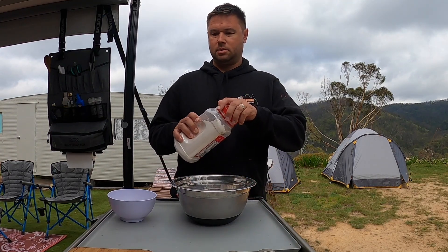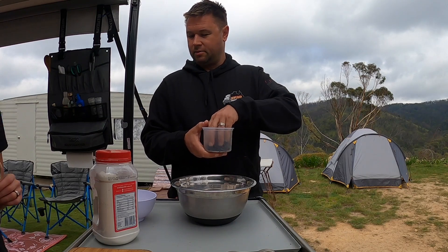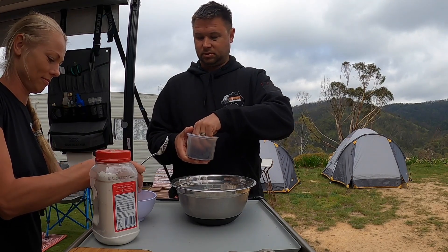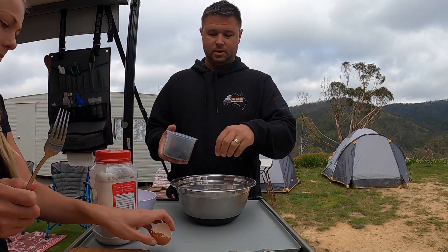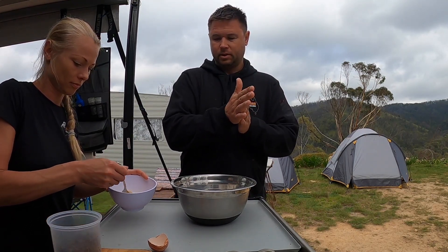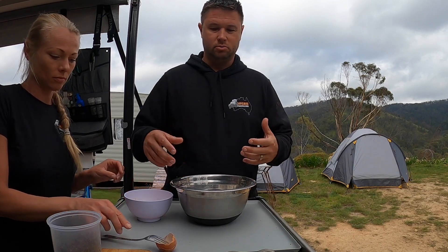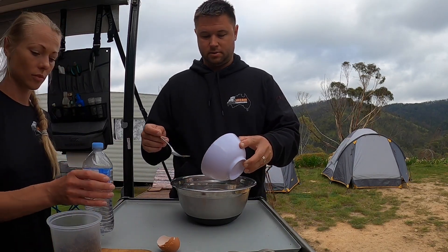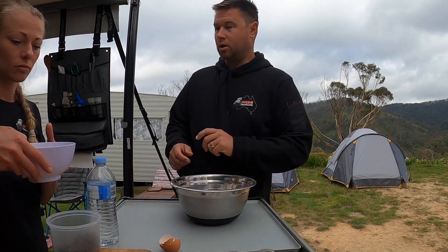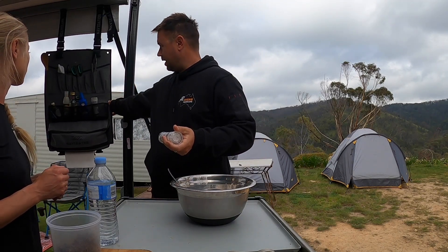Let's keep it interesting — throw a few sultanas in, and we're gonna crack that egg and just mix it up. We throw an egg in our damper; some might say it makes it more like a cake, but we enjoy it. One of the tricks with making a damper is you don't want to work the dough too much — you want to mix it as opposed to actually kneading it. So we'll get our egg in there and spread it around, then add some salt.